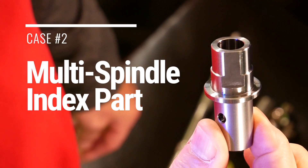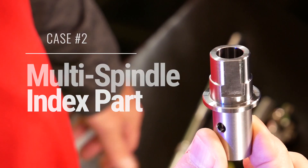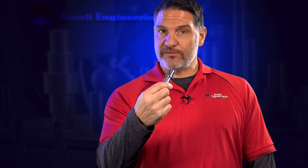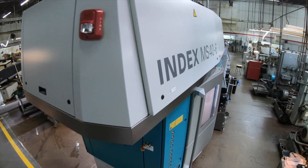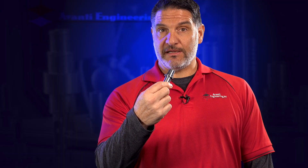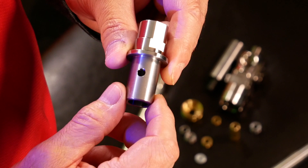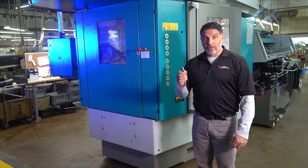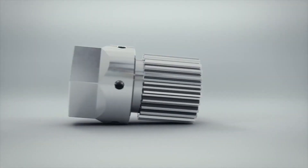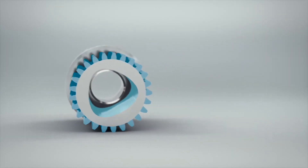Here's an example of a part that we were previously running on a Swiss CNC turning machine. We had to maintain quality, so we designed the process to run on a 40 millimeter index CNC machine and maintained productivity without sacrificing quality. So how do you make a part up to four times faster than traditional Swiss machines? The Index MS40 gets it done.